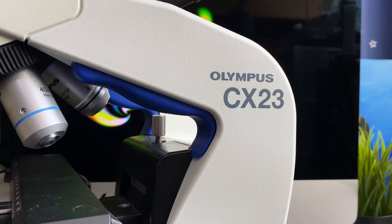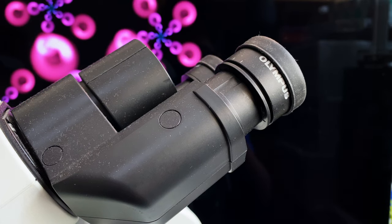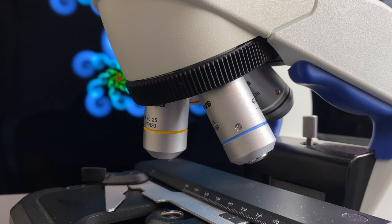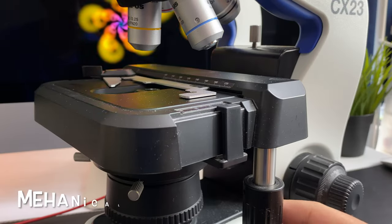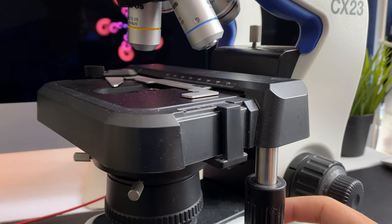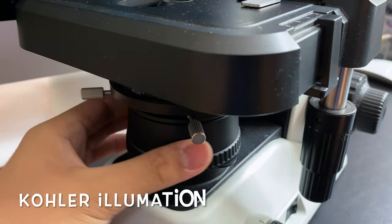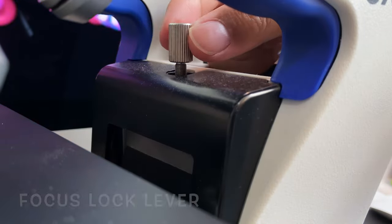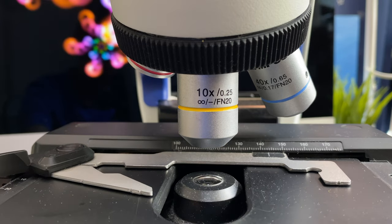As for the Olympus CX-23, this is a more professional microscope, so it has a binocular eyepiece with two eyepieces, four objectives including a 100X oil immersion one, a mechanical stage for more precise control of your specimen, a better illumination system for improved image quality, and a focus lock lever to prevent you from damaging the objectives.